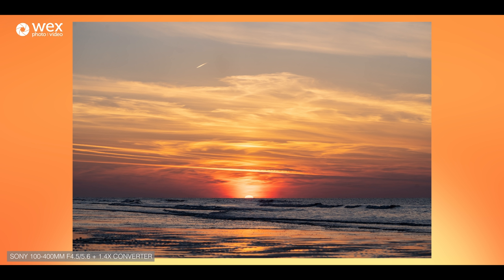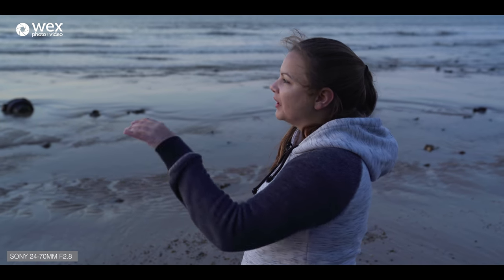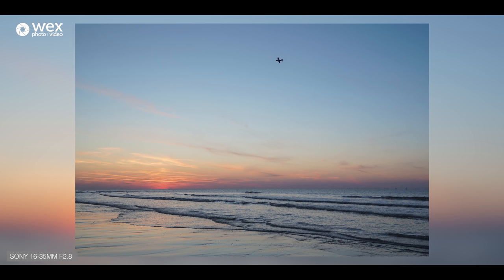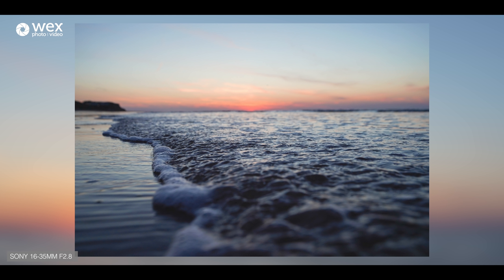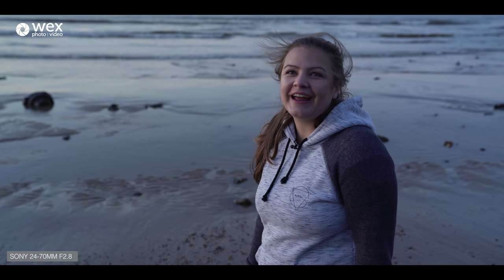We're going to head back now. The temperature has just dropped massively since the sun went below — it's like the sun heats the earth. But I'm going to do a couple more long exposures while we've got this little bit of purple in the sky as we sink into blue hour, and then we'll head back, get our batteries charged, and get ready for sunrise tomorrow. We're on the furthest east point of the UK, so sunrise is at around 4am.